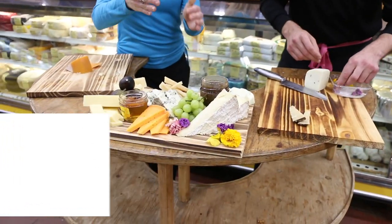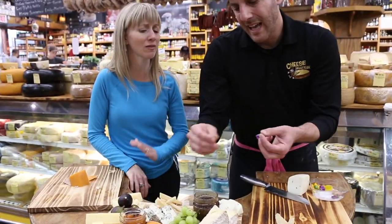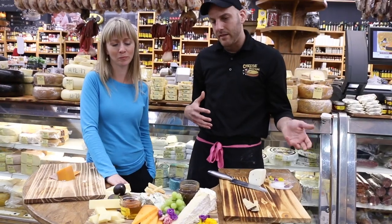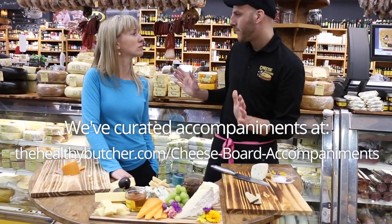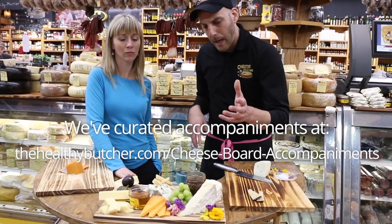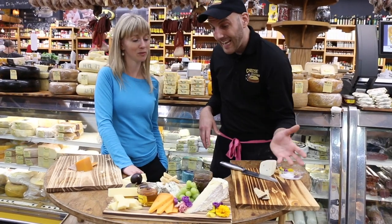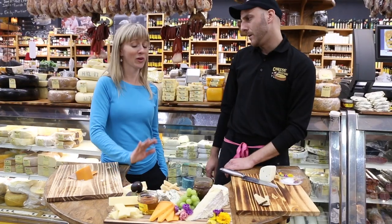What about knives — should everything have its own separate knife? I don't think so. At that point, people just dig in. I think if you have maybe a butter knife for the creamy one and a butter knife for the blue, that's fine. You don't have to invest in crazy cheese knives. Everything else you can pre-cut like I did and let the guests help themselves.